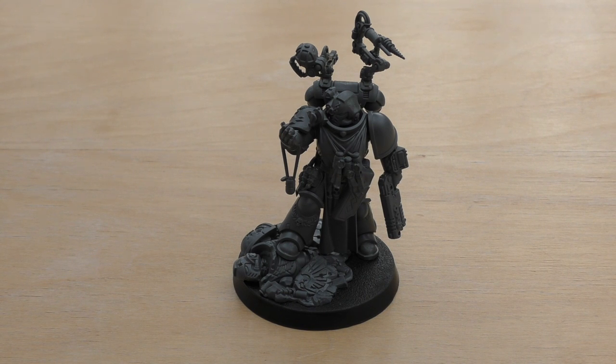The absolver bolt pistol, much like the chaplain's, is a 16-inch range pistol weapon, strength five, AP minus one, and damage one. The reductor pistol is only three inches range — a very short-range pistol — and its strength is only four. However, its AP is minus three and its damage is two. So it's a very close-range pistol, but it has the ability to do a fair bit of damage.